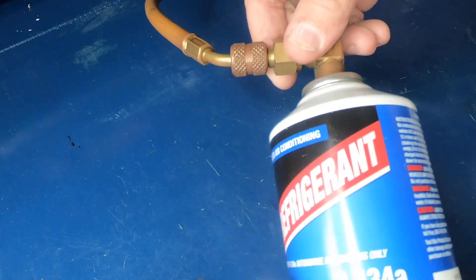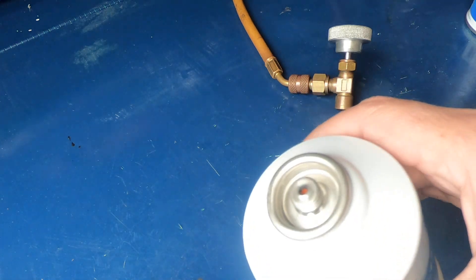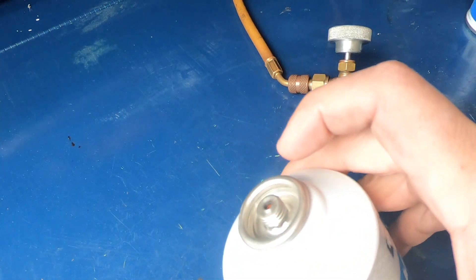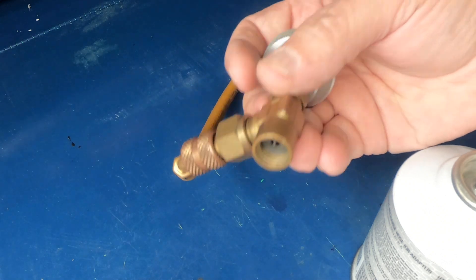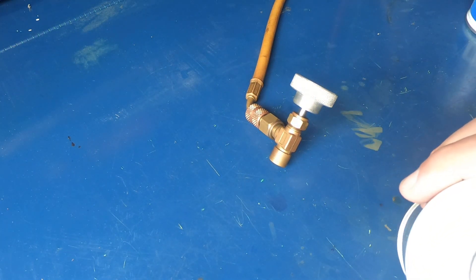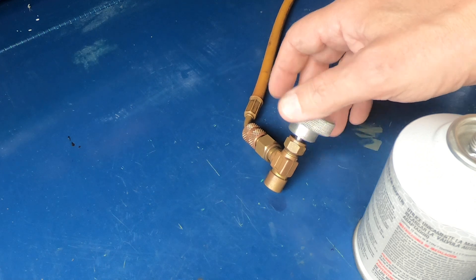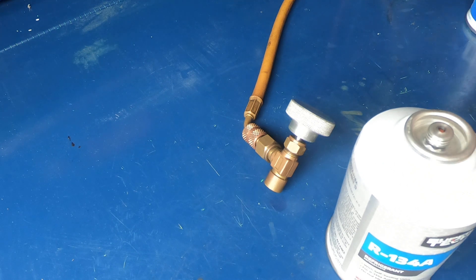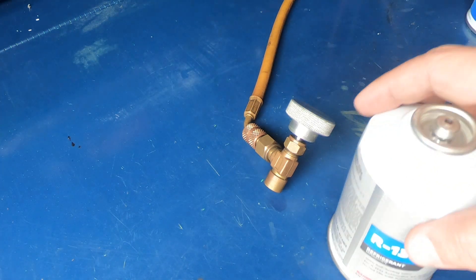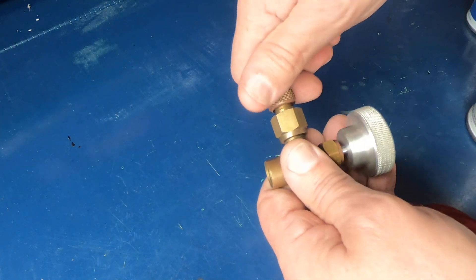The EPA ruled that these cans have to have self-sealing ends now. So you're going to need a whole new can tap — the regular piercing type doesn't work with these. They work a little bit if you play with how far down you run the piercing tool; there's a chance it'll push the plunger enough to get a little refrigerant through, but it's a real pain and I haven't had good luck with that. So you end up having to get a different, special can tap.